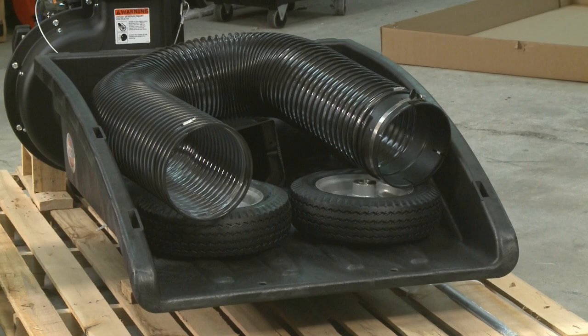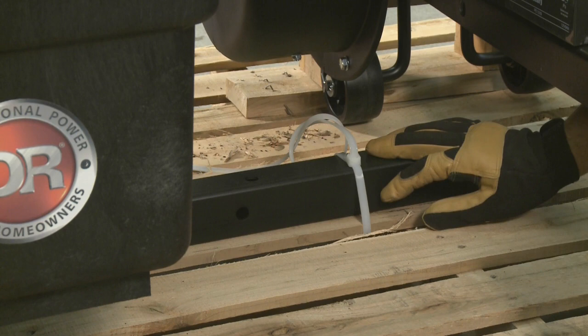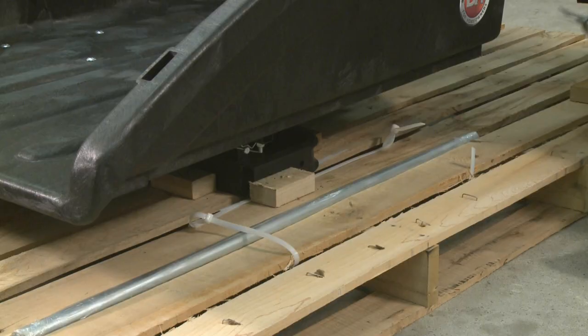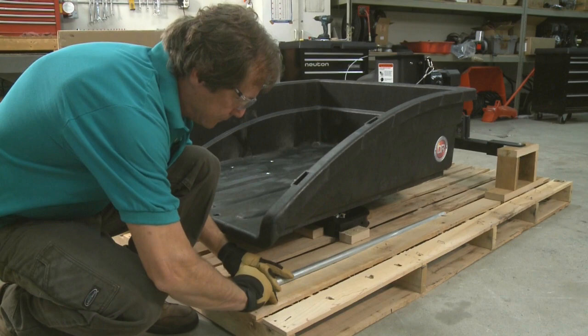Next, we'll remove all these parts from the cart. This is the premier model, so it has only two wheels. If you have the Pro or Pro XL, you'll have four wheels. There's one cable tie holding the cart down, and two more holding the axle onto the pallet — you'll need to cut those. Now you can lift the axle from the pallet and set it aside.